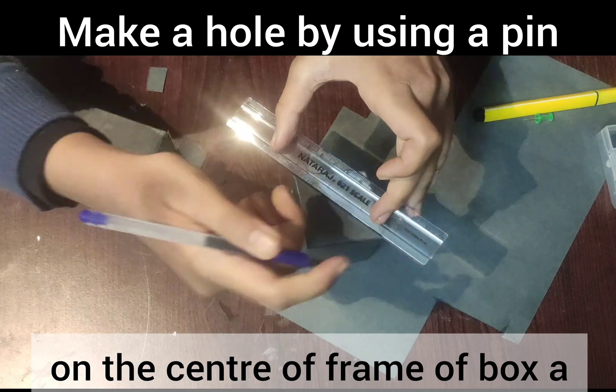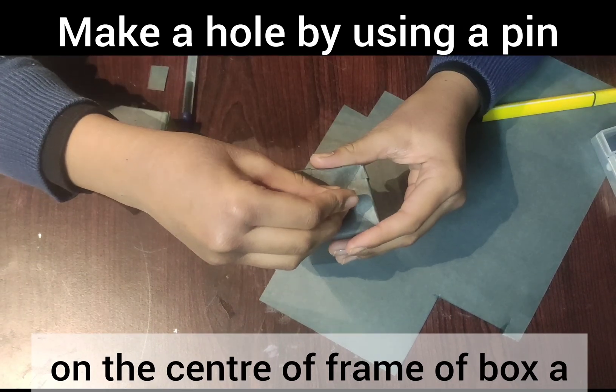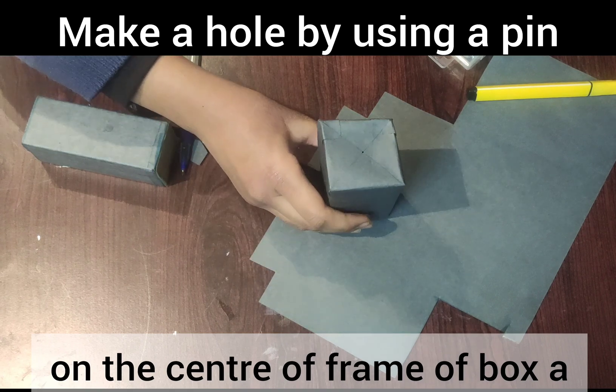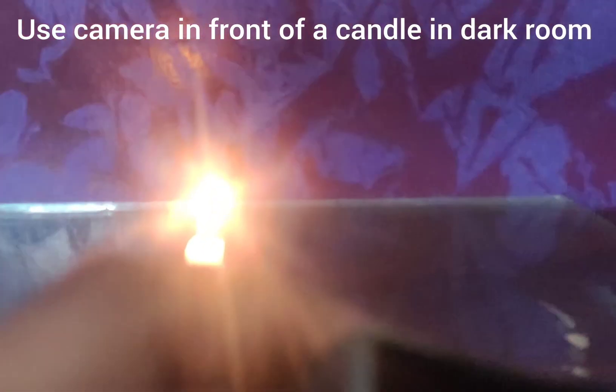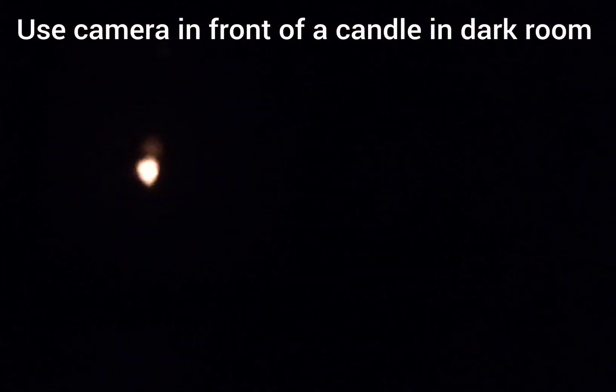Make a hole using a pin in the center of the frame of Box A. Use the camera in front of a candle in a dark room — the pinhole is on the side of Box A.